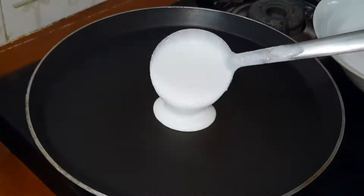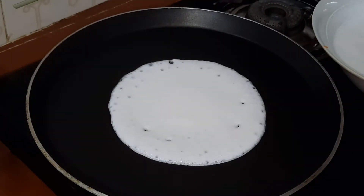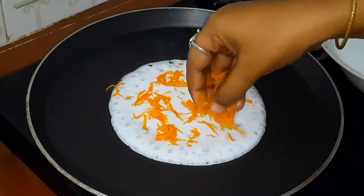Now I will mix the batter. I have to use this to make the dosa. Let's mix the batter — we can mix it this way. This is how I make the batter for the dosas.